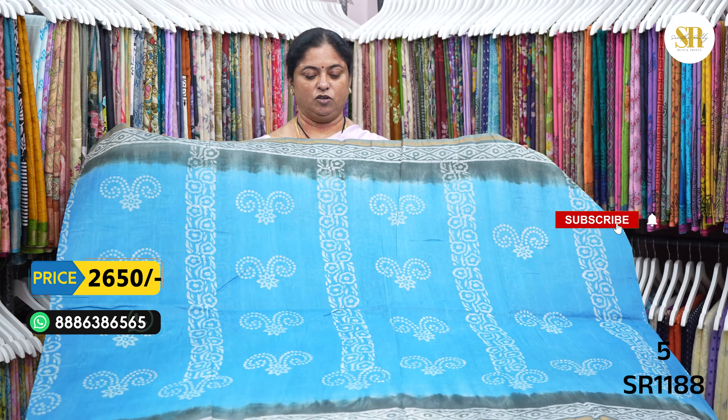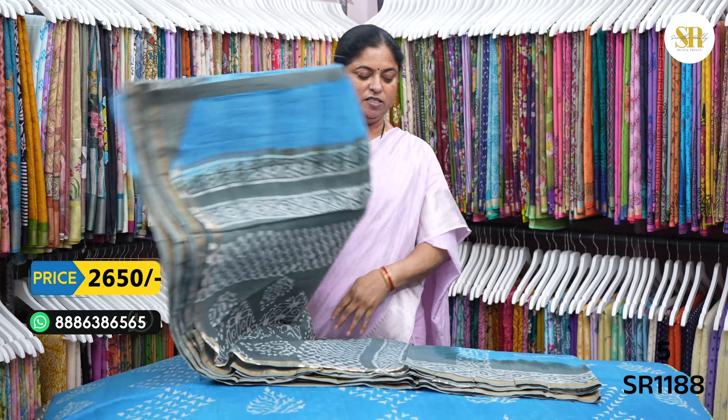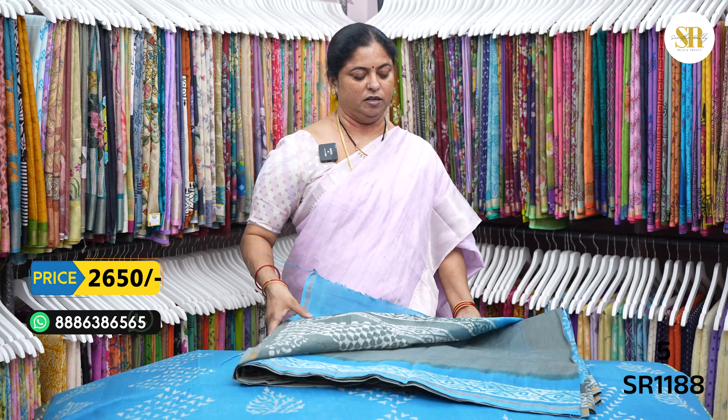Copper sulfate blue and gray color combination. Blouse.